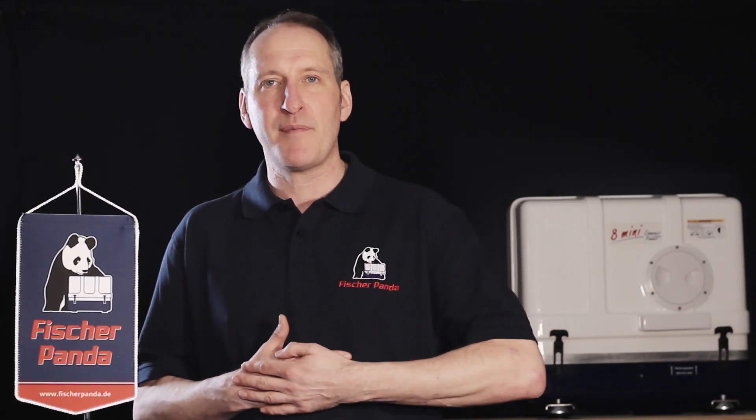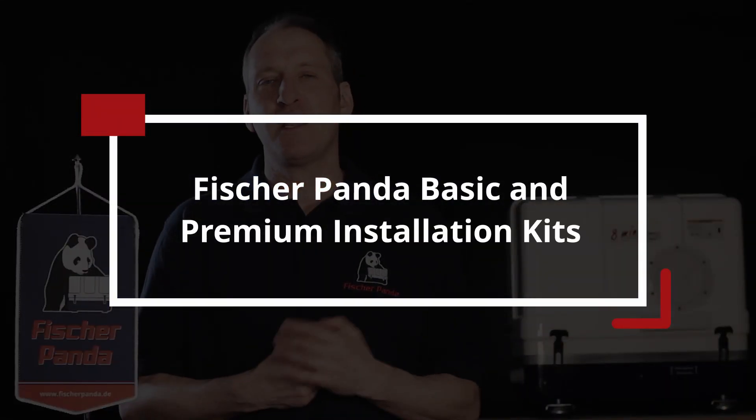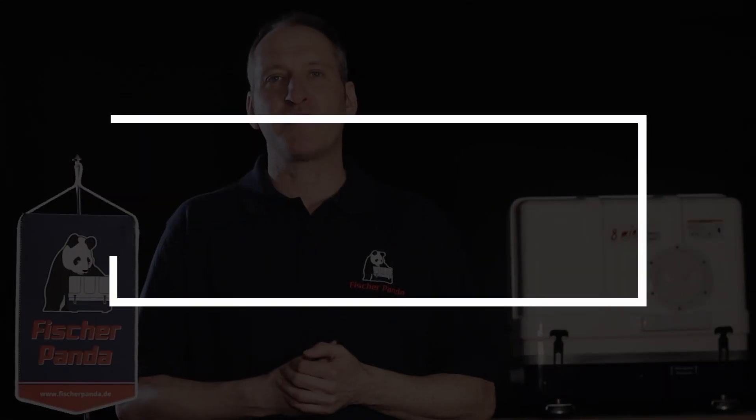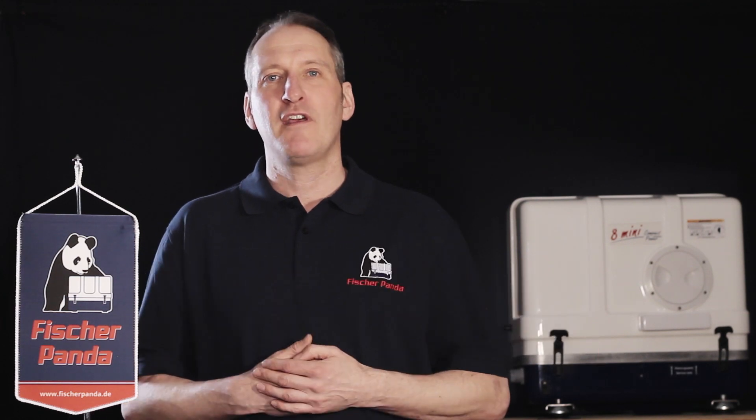Fisher Panda basic installation kit or Fisher Panda premium installation kit — which one is the right one for you? Stay tuned, in this video we're going to talk about what the differences are. Welcome to the Fisher Panda channel. My name is Philip Hamilton Wilkes, I work with the marketing department. Today I'm at the company headquarters in Germany.